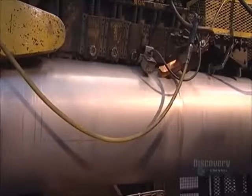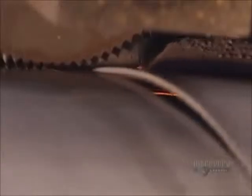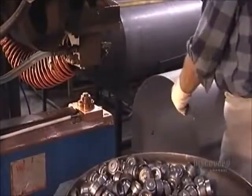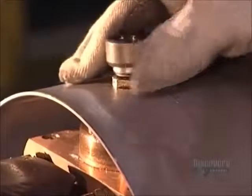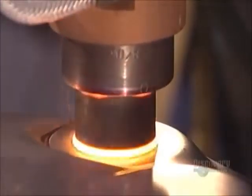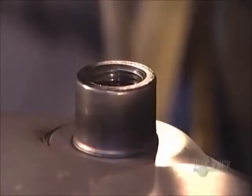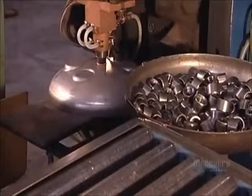A seam welder device then pinches the two ends of the tank shape together and welds them. In the next step, a worker positions the tank body under a projection welder, selects a threaded fitting, places it on the tank, and lowers the welder. This projection welder uses 10,000 volts of electricity to fuse fittings to the tank body, including the top. Valves and other parts will be screwed into these fittings later.